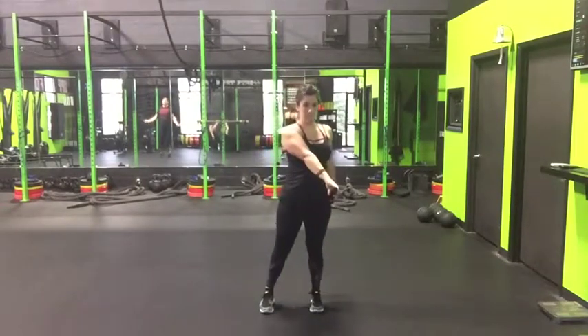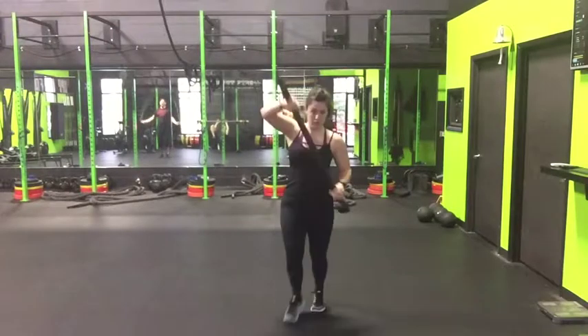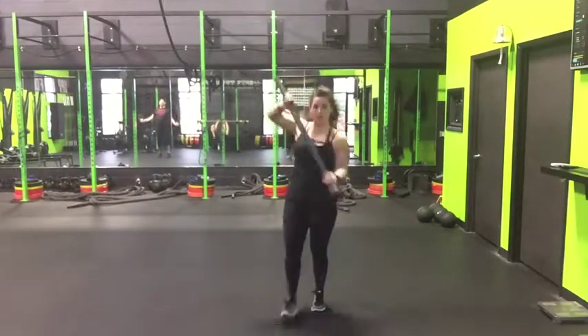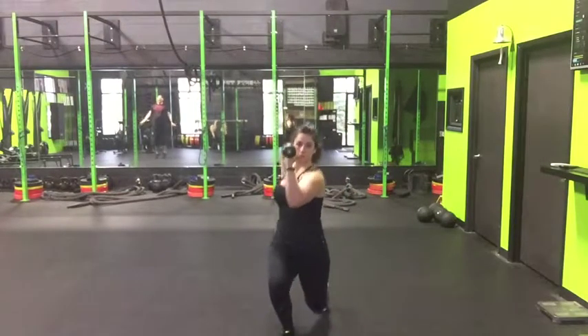You want to make sure that you are engaging your core, your abs stay tight, your shoulders are tucked back and down, and you stay strong as you come here to the top, bringing those arms to 90-90.